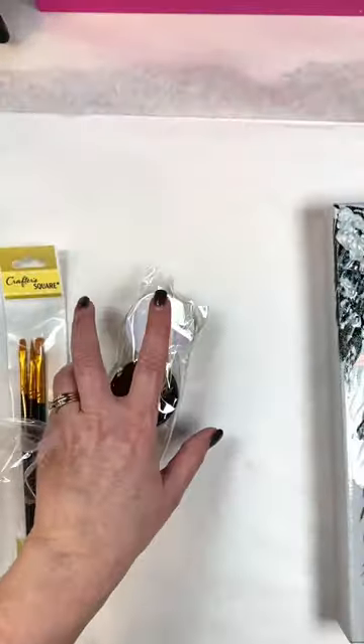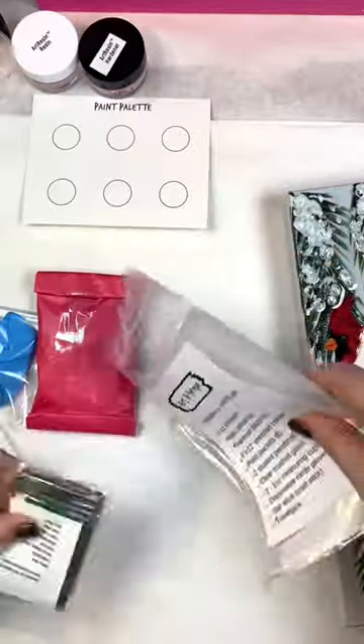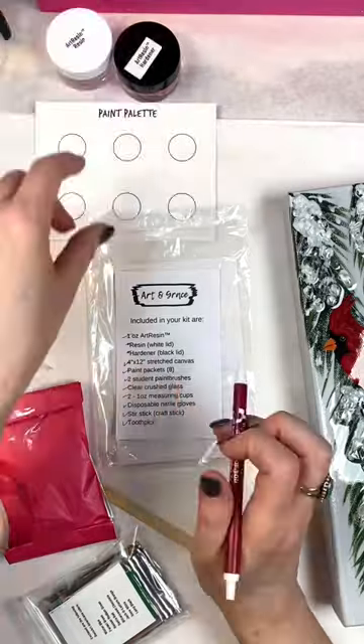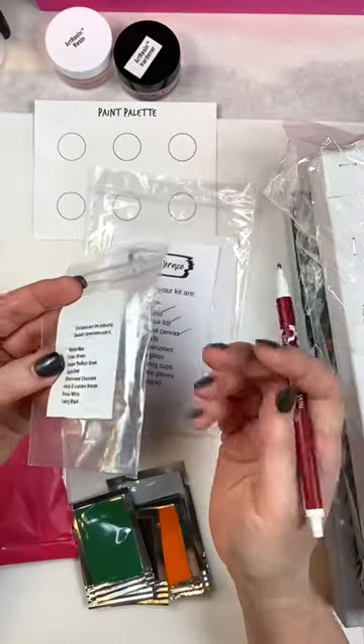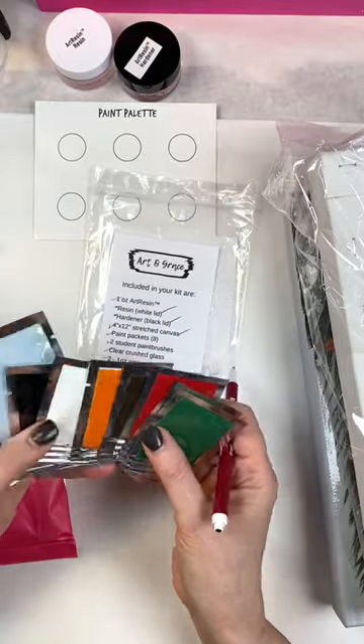So there's the resin and hardener in those little bottles. You're going to get spill-proof bottles with that inside. I always go down my checklist to make sure everything's there. That's a 4 by 12 canvas. Then these are your paint packets, and you get enough — actually way more than you're going to need for the design.